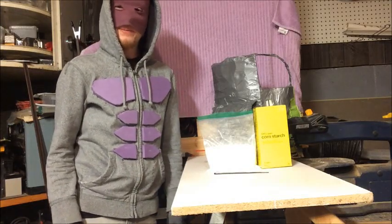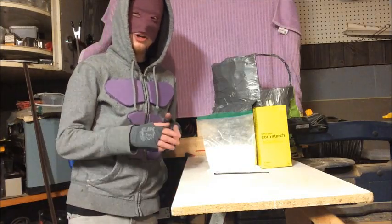Hey, it's Bonefist, Peterborough's first real superhero, and today I'm going to be showing you how to make non-Newtonian fluid armor.